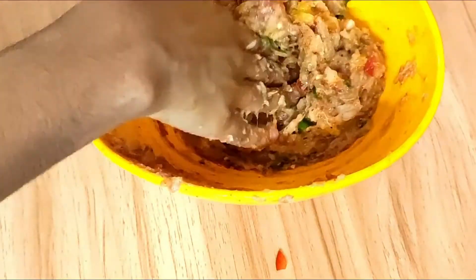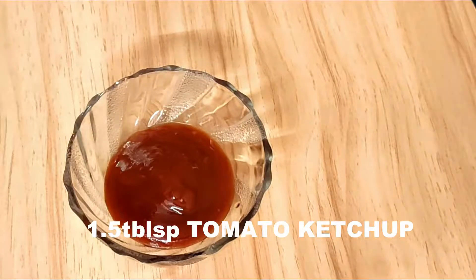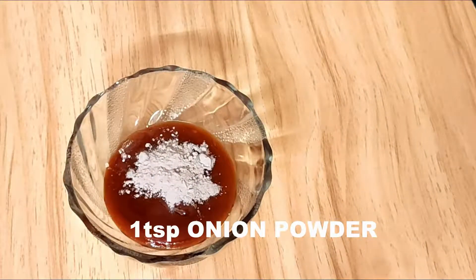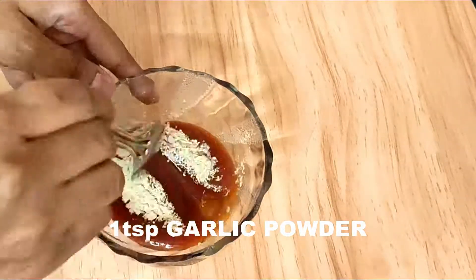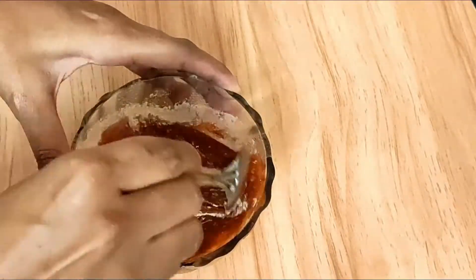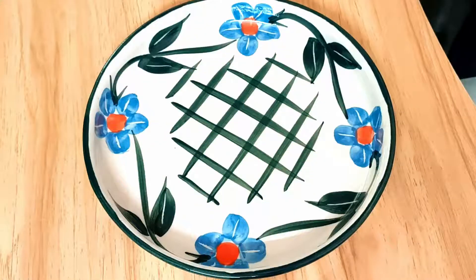Next I'm going to prepare a sauce that I'll use later. Here I have taken one and a half tablespoons of tomato ketchup, one teaspoon of onion powder, and one teaspoon of garlic powder. Mix everything together. Garlic powder and onion powder can easily be made at home, or you can order them online or find them in any supermarket.